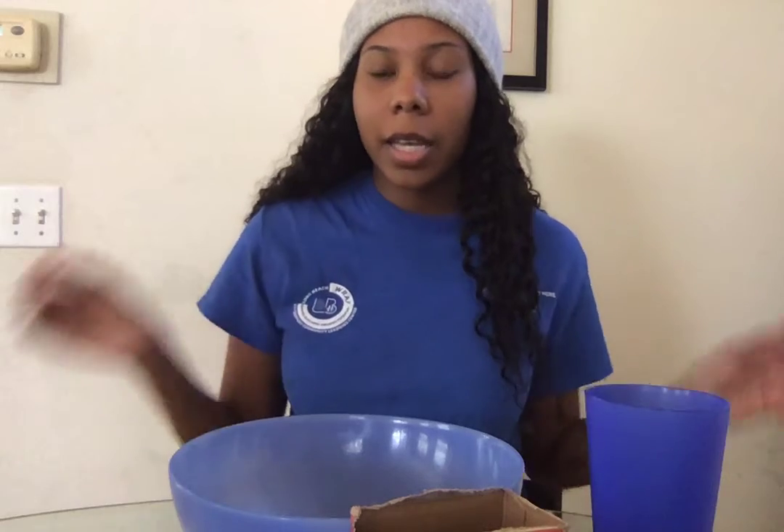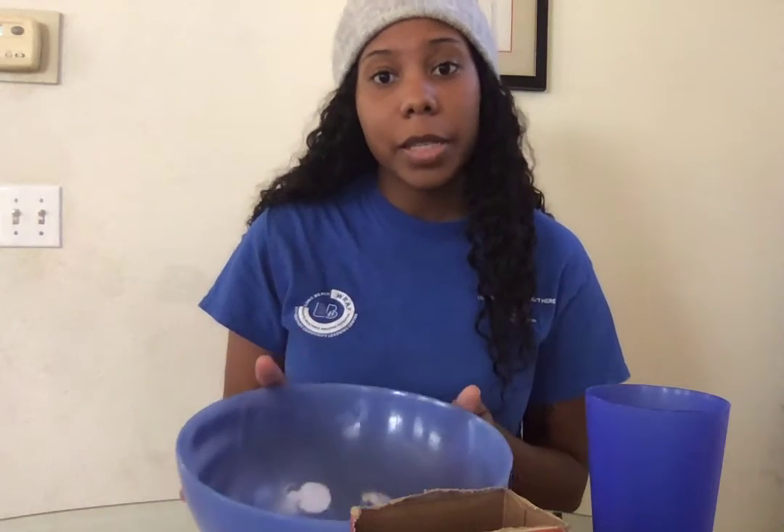Hi everyone, my name is Miss Haley and I work at the Boys and Girls Club. Today I'm going to show you how to make magic sensory snow with your hands and a couple simple easy ingredients.